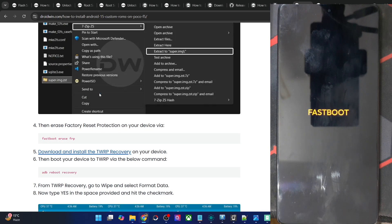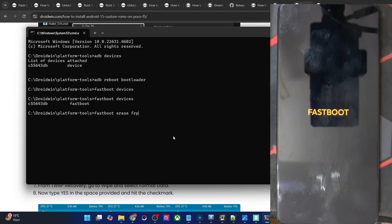You will now have to erase the factory reset protection on your phone as well, so type in the fastboot erase FRP command. You might not have done so for any other custom ROM, but for this ROM it's required. So do so — and it's now done.